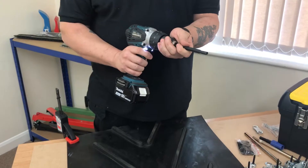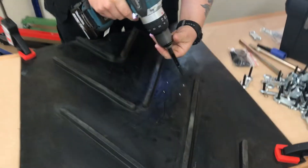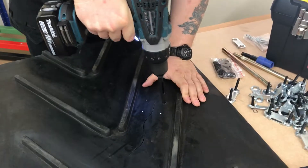The standard punch fits in a standard 13mm chuck — push down and drill through.